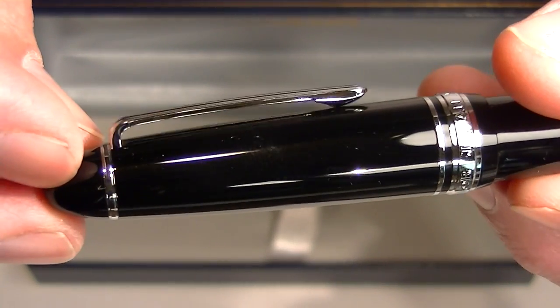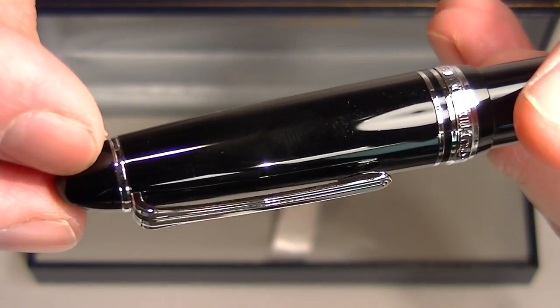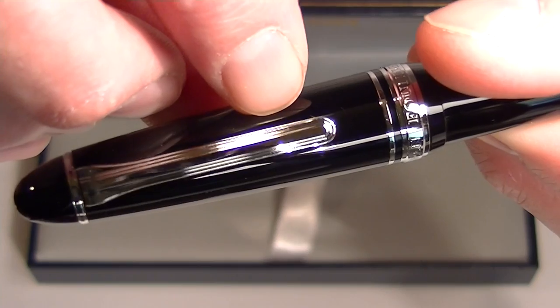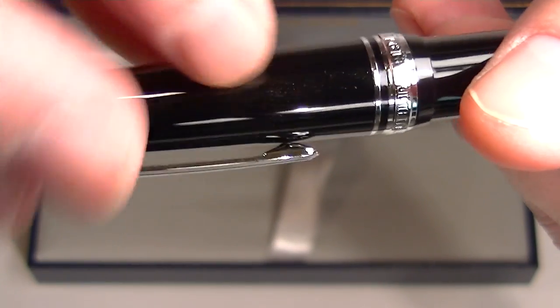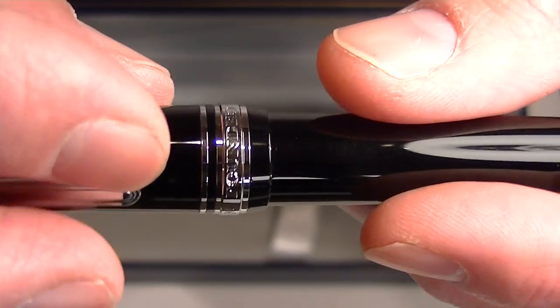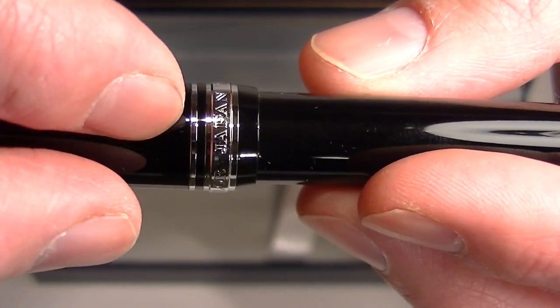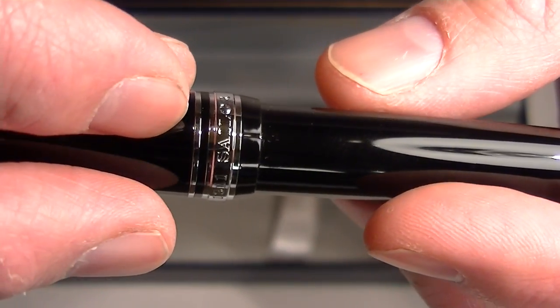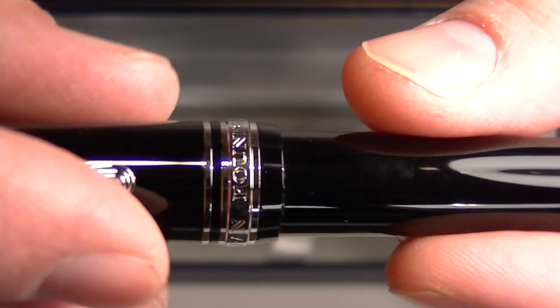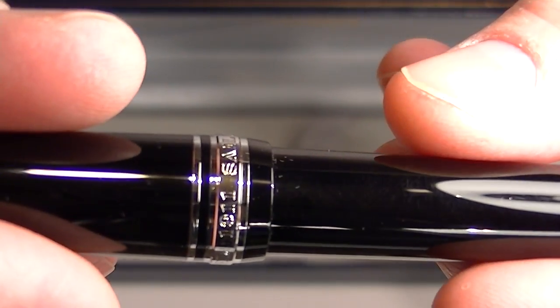On the top of the cap is a small chrome band that attaches to a chrome colored clip. There are two bands that run around the center of the pen or the bottom of the cap — a small band, and on the larger band, engraved: Sailor, Japan, founded 1911.